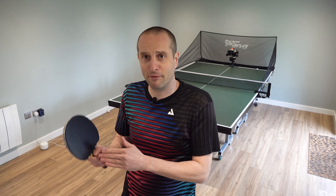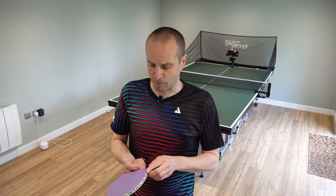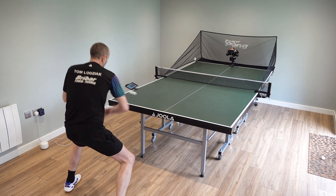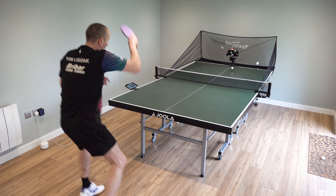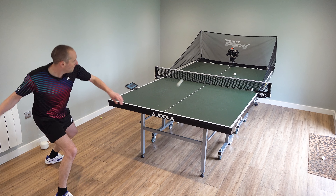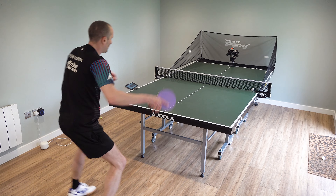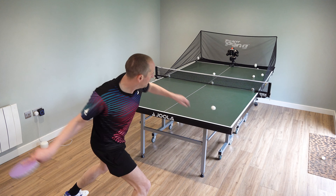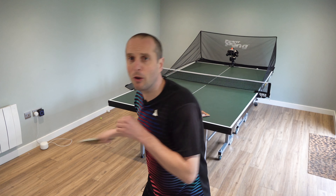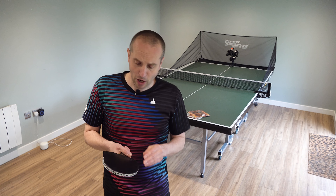So what's it like to play with? I'm going to compare the Dynarize Inferno with the Dynarize AGR, a rubber I've used a lot over the past couple of years and am very familiar with. What I found with the Inferno is that it perhaps has more gears — it's easier to play a little more controlled and slow the rally down if you want, but also when you commit to the shot there's an awful lot of speed. The top speed of the Inferno is very similar to the AGR, but whereas the AGR feels fast all the time, with the Inferno you have to fully commit to the shot to get that speed.